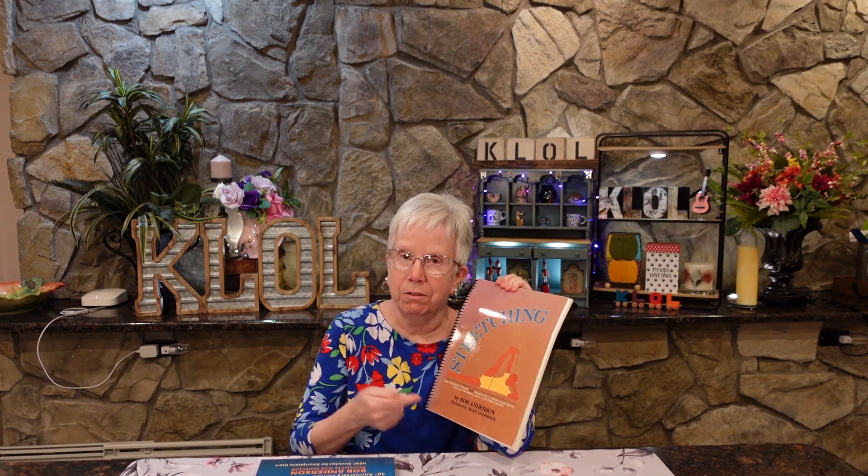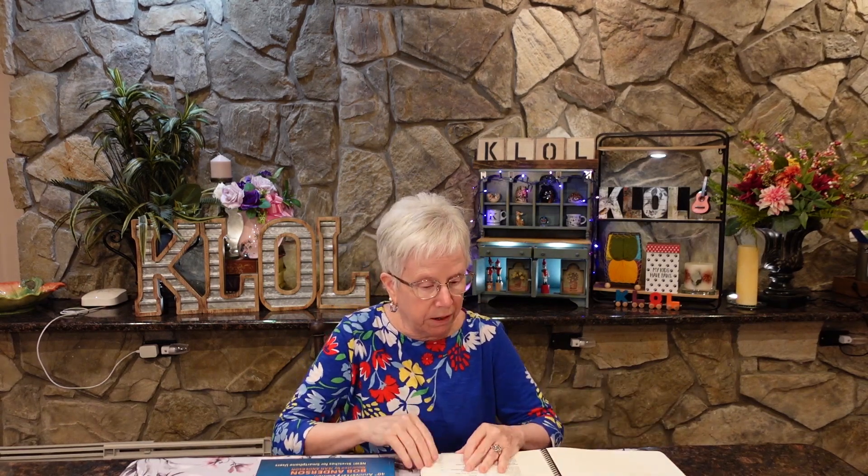Hello YouTube and welcome to Katrinka LOL. Today is a book review and we're talking about 'Stretching' by Bob Anderson. In my opinion this is the best stretching book there is. There are lots of illustrations of how to do the stretches and stretches for different activities. In the beginning of the book he talks about who should stretch, when to stretch, why stretch, how to stretch, getting started, and then the stretches.